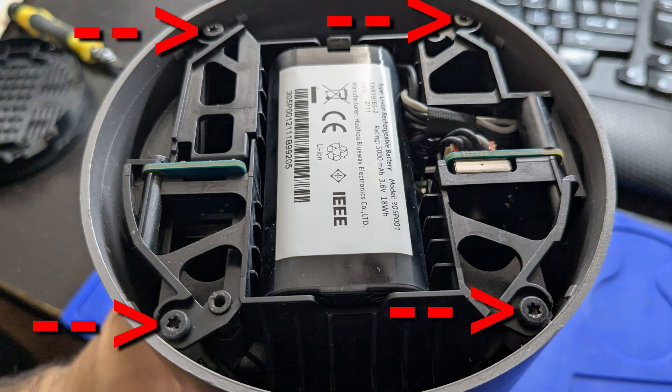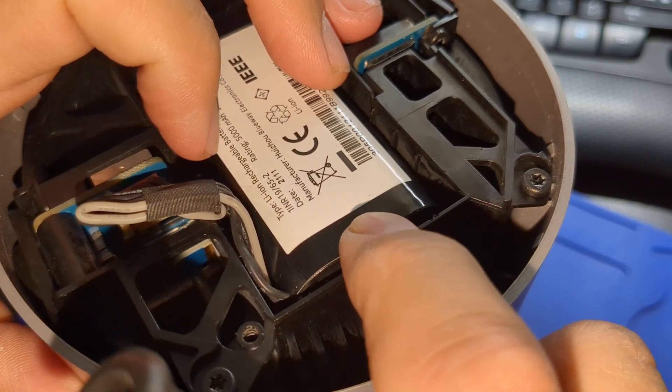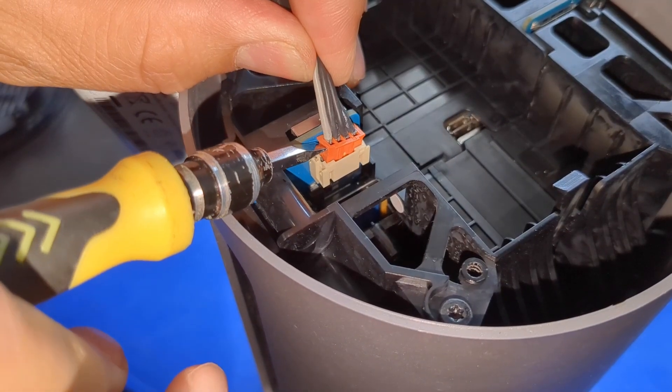Now you have four T10 screws that hold the cover to the central unit, and you also have a battery here. The battery is held in by a clip — pull back on it and pry the battery up. Then wiggle the battery connector up with a flathead screwdriver.